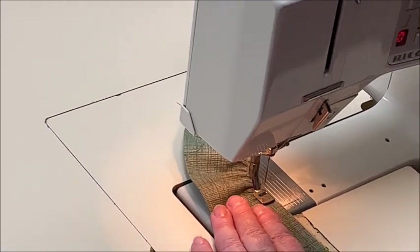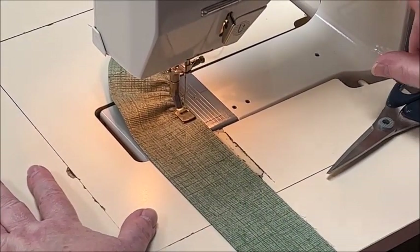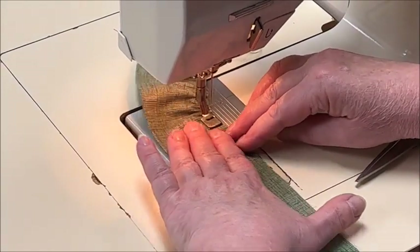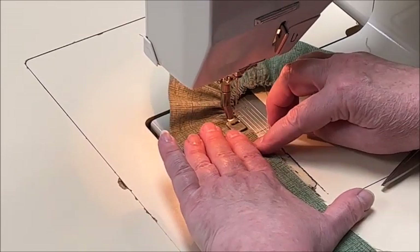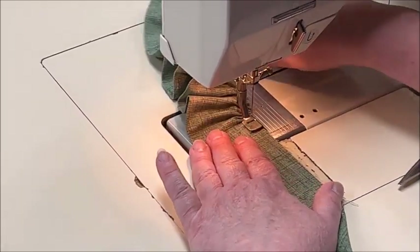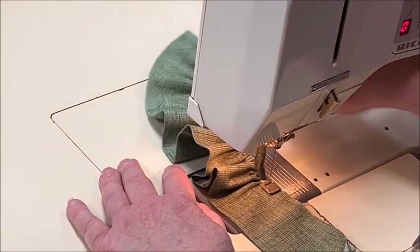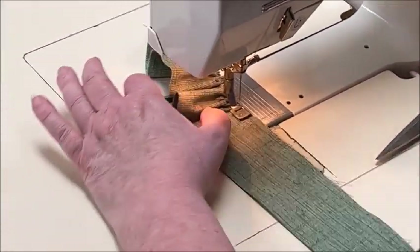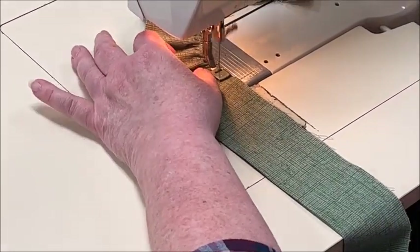If you want a heavier, fuller ruffle, you can lengthen your stitch. See how that became much more ruffly — fuller — than the other part? So that's one way to ruffle your ruffle. If you can get a ruffler from your dealer, ask them. But you see how perfect that is? It's so easy.